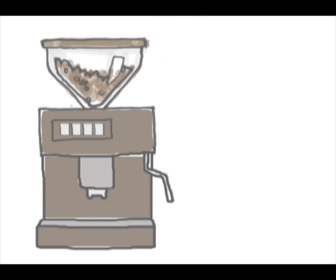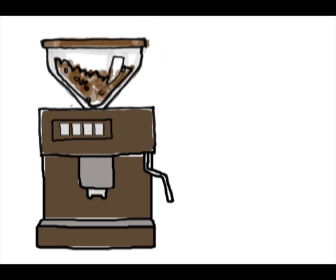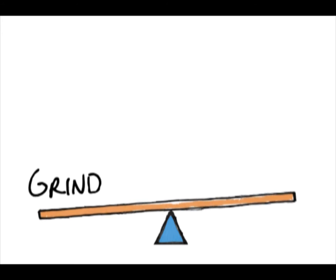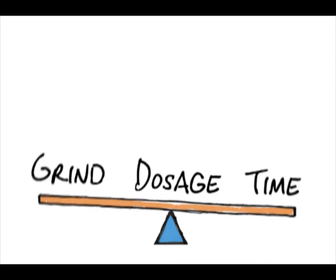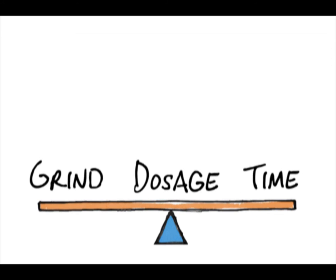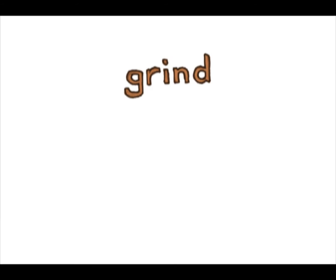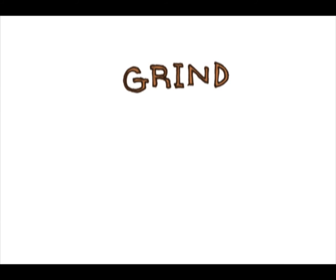We call the machines semi-automated because you still control the quality of the espresso shots. There is a balance between grind, dosage, and extraction time. We know that the water, proportion, and tamp are consistent. Adjusting the grind is how you control the balance and ultimately the quality of the espresso shot.